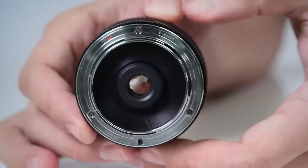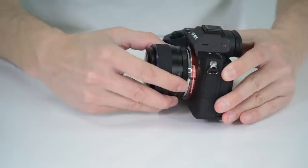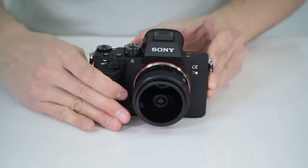To start, let's mount it to the body. The all-metal mount gives you a secure fit to the camera. Line up the red dot on the barrel with the white dot on the body and twist clockwise.